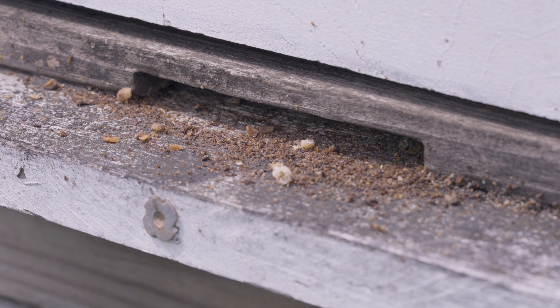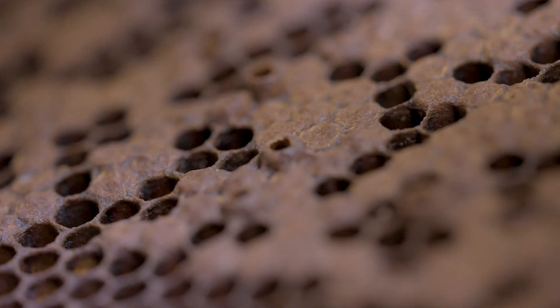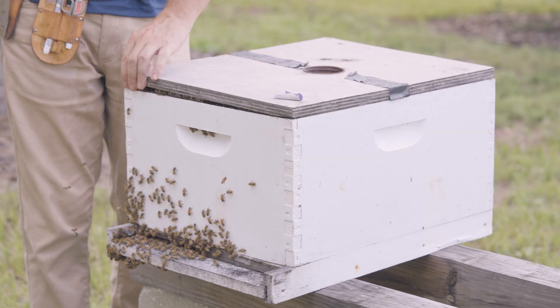Next, I look for debris. Do I see piles of debris on the bottom board of the nest or outside the nest? Am I seeing the bees abort copious amounts of brood? Do I see chalkbrood mummies? Do I see things like ants marching into the nest? Do I see damaged woodenware? Maybe the hive has been damaged in some way and I need to be concerned about what may be happening to the bees within.